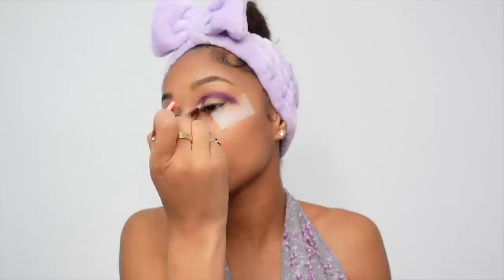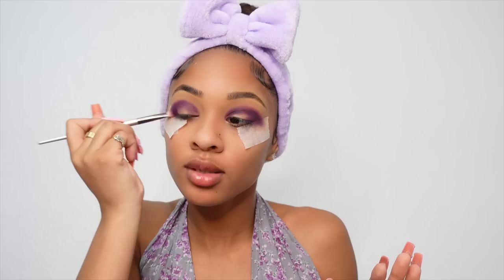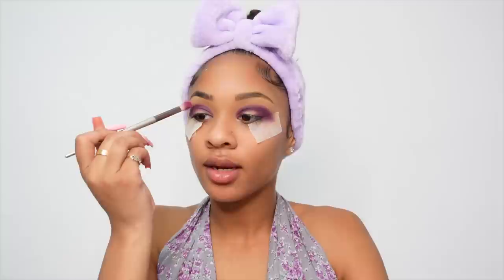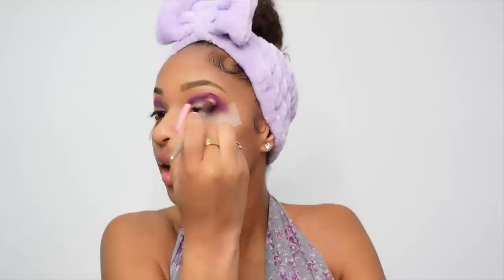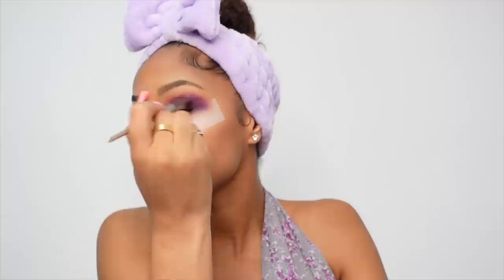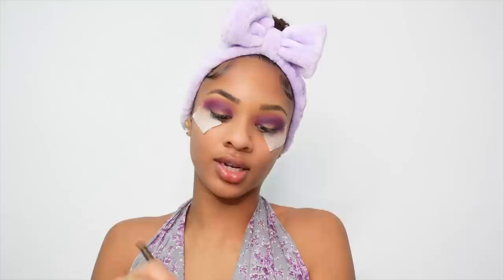This purple is very pigmented — I'm also going to put that in my corner. Right now it looks a little scary, just the process. Now I'm going in with a lighter shade on top to blend the line out so it's not as harsh. Blend, blend, blend. If I was using a better brush like Morphe this would probably look way better. I'm going in with my Born This Way palette — the shade Swan — just to blend out the concealer under my brow.